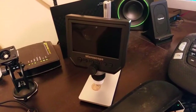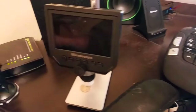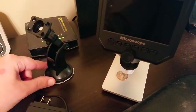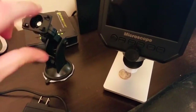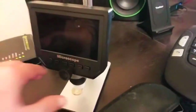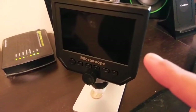Hey, what's up guys? I just wanted to show you this digital microscope from Coolatron. It comes with a suction cup mount so you can mount it wherever you want, and you can angle it down, up, turn it to wherever you wanted to go. But I like using this other stand that it came with. This is the unit itself.